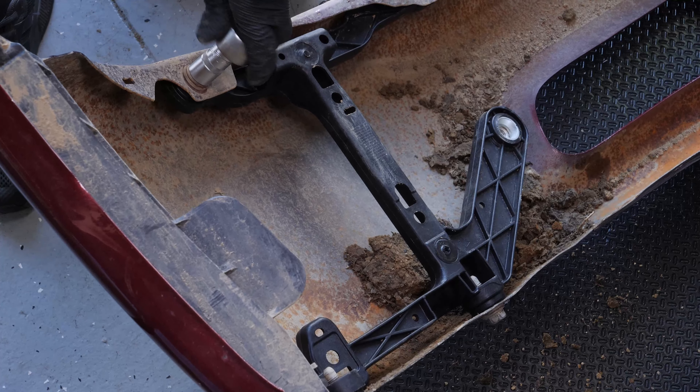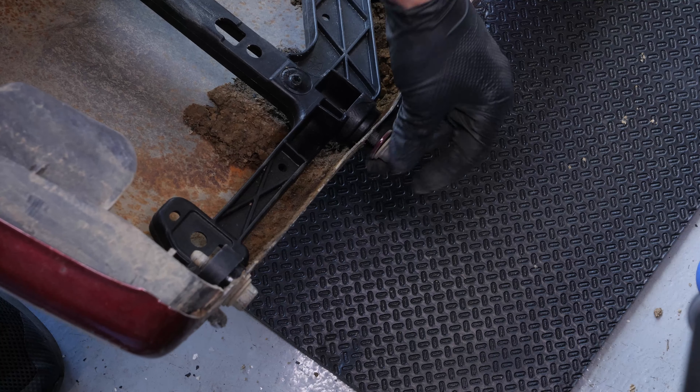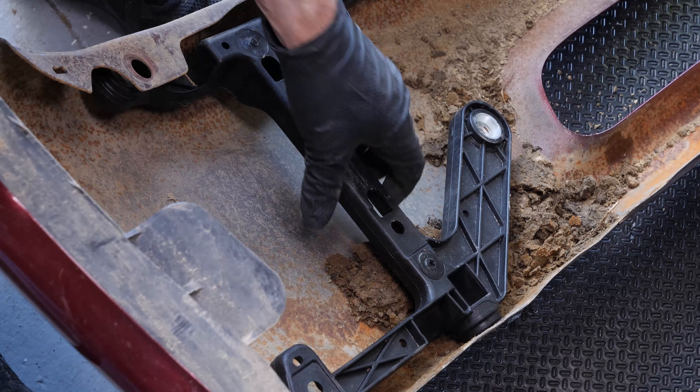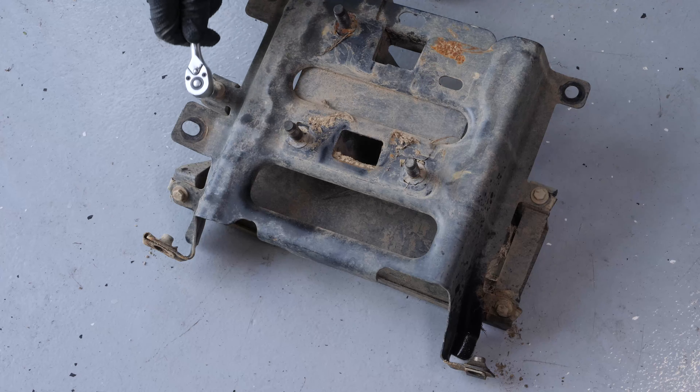Once the metal bumper bracket has been removed, there are three bolts left to unscrew using a ratchet and a 15 millimeter socket so that the plastic bracket can be removed.